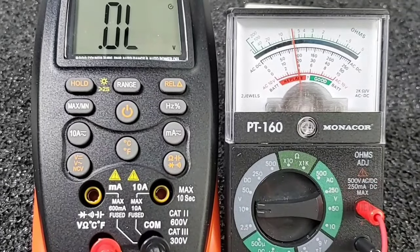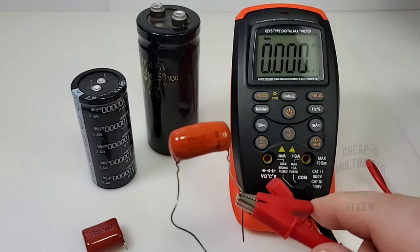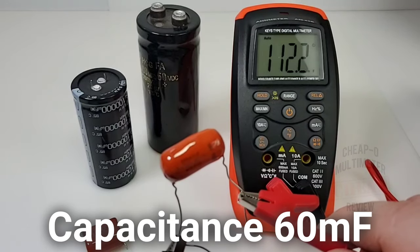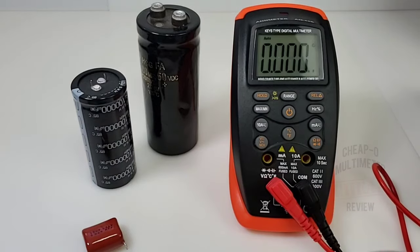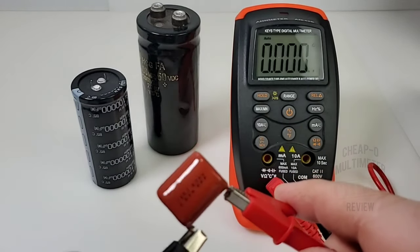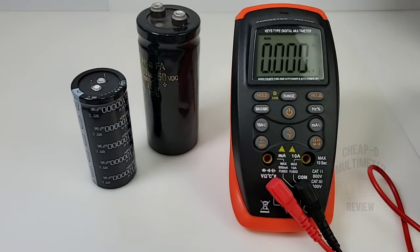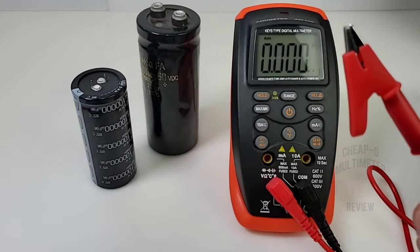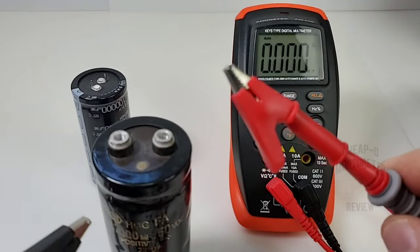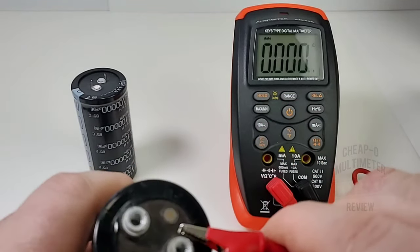Capacitance is next. Starting with a 100 nanofarad capacitor — 112 showing up nice and fast. Next, a 1 microfarad capacitor — coming up as 0.979, definitely within spec. Now the big boys: a 47 millifarad capacitor (47,000 microfarads) — let's see how well it does. The capacitance range here is 60 millifarads.